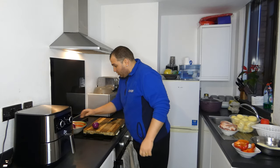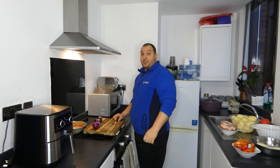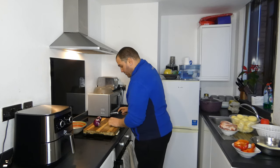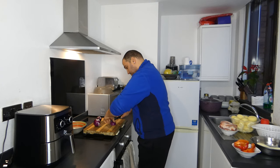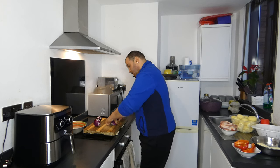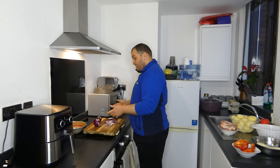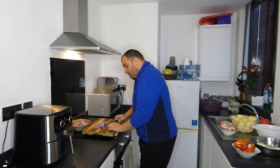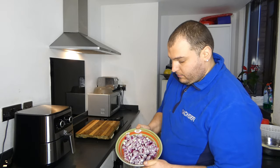I will start cutting the onion, which is the first ingredient I need. I'll chop it in small pieces to be fried and mixed with all ingredients. I cut all the onions — this is the chopped onion.